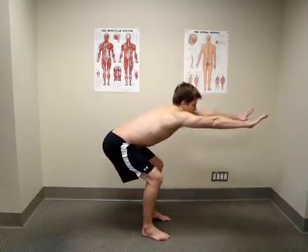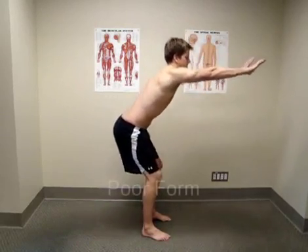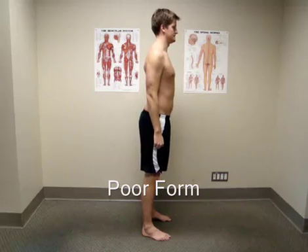As you'll notice in the videos, there are different ways I can move to accomplish the same basic task. The first one is a squat, while the second one is pushing off sideways from a half squat.